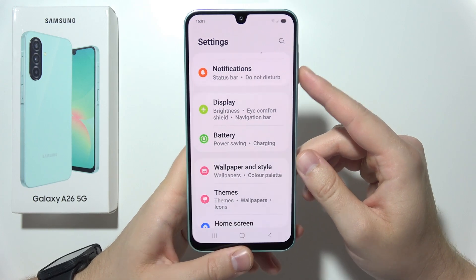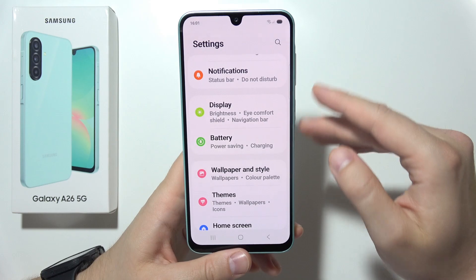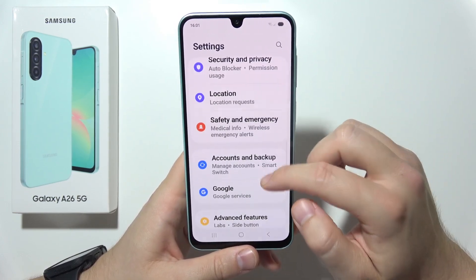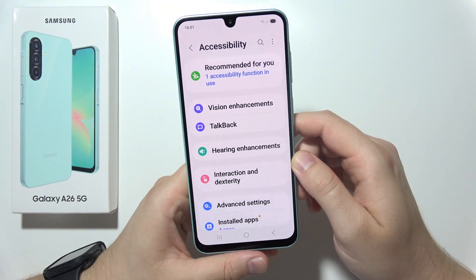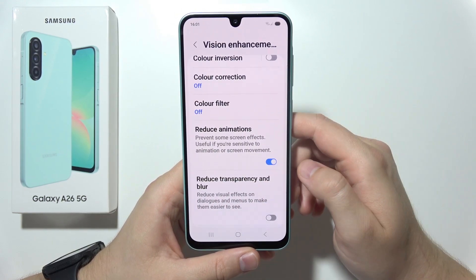Now go into Accessibility Settings to remove some animations and save power from UI effects. Go to Accessibility, then into Vision, scroll down, and click the switcher to Reduce Animations.